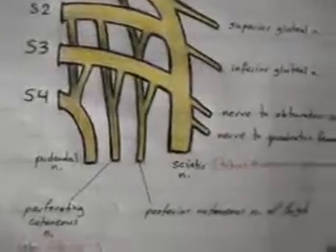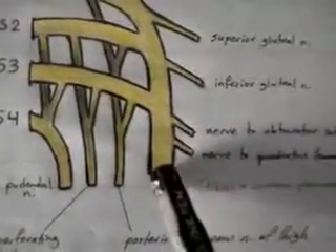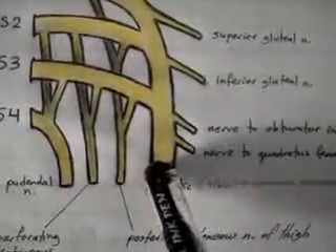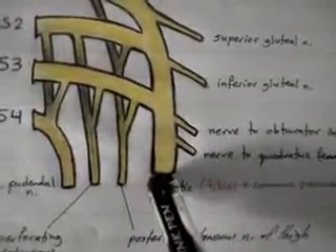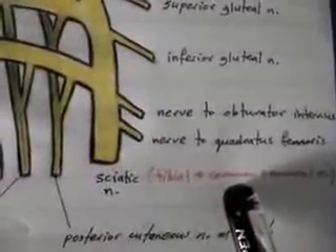Before we move on, a quick comment on the sciatic nerve: although it is the largest nerve in the body, it is actually composed of two nerves — one is the tibial nerve and the other is the common peroneal, or common fibular, nerve.